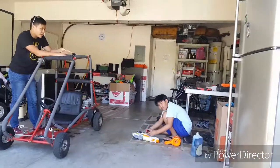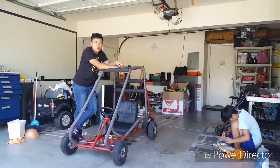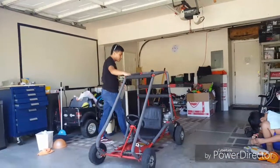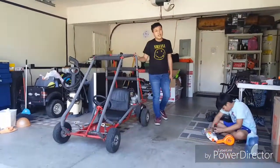One cousin is over there with the Nerf gun, and my other cousin is also holding the camera. He gave this to them, and they sent me a video showing it running.